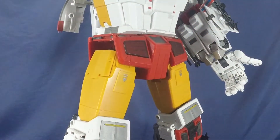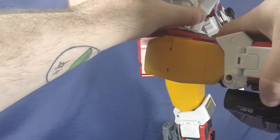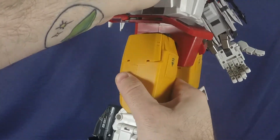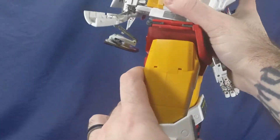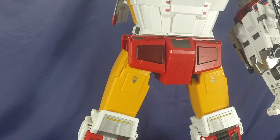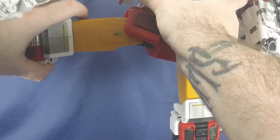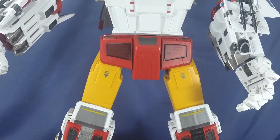For hip articulation, the legs can go forward and back — though it's nerve-wracking to push them that far — and the hips can go out to the sides on a very satisfying ratchet. These guys have some real heft to them, I'll tell you that.